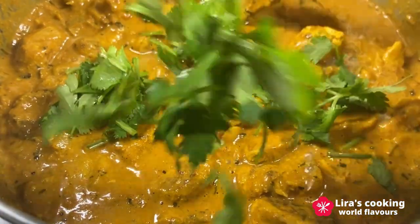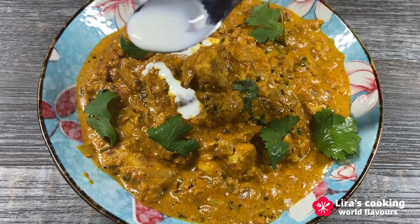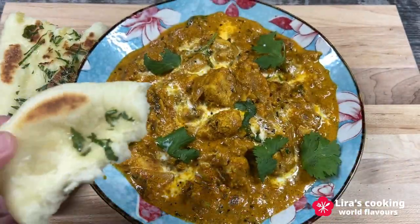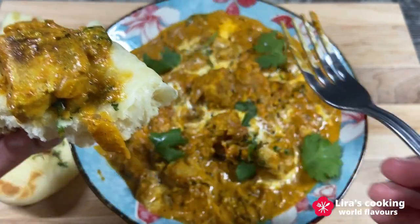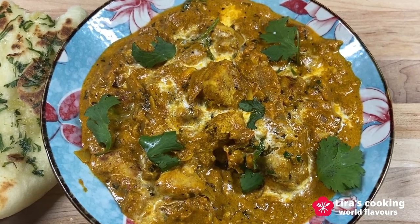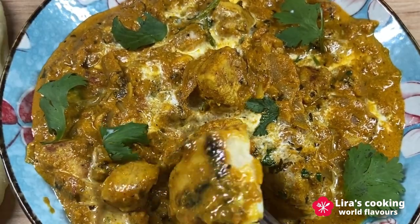Voila! Your creamy and flavorful Indian butter chicken is now ready to be savored. Serve it alongside a naan bread or rice and get ready to be blown away. The fenugreek leaves infuse this dish with an extraordinary and captivating aroma, creating an unforgettable Indian culinary experience. Thank you for joining me on this culinary journey. I hope you enjoy this recipe. Stay tuned for more exciting adventures in the kitchen.